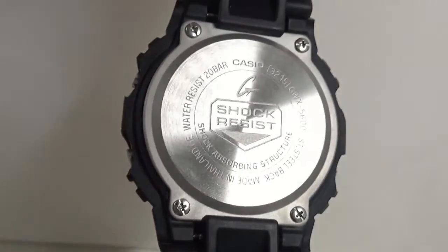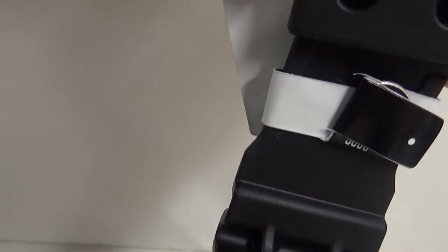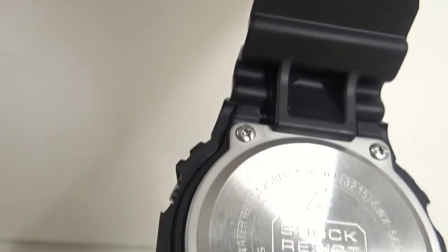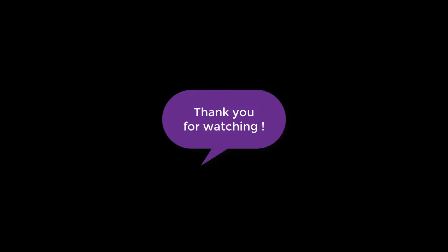Finally, the back side of this watch looks like that. See you next time.